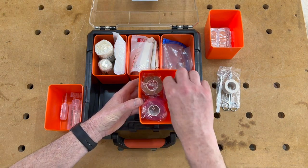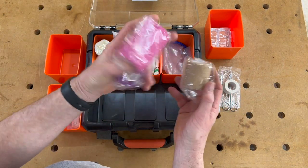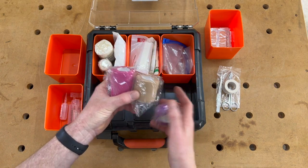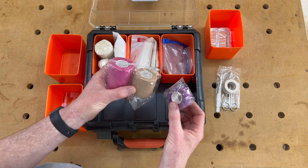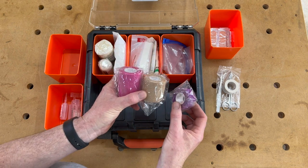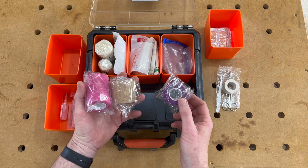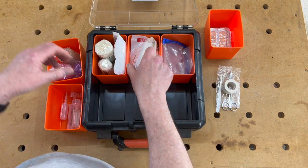But down here is the gold: cohesive bandages. I've got a few different sizes — three of them — let me pull those out so you can see. I've got three different widths: perhaps the narrow one for going around fingers, or wider ones for arms or legs. The joy of cohesive bandages, as the name might suggest, is that they stick to themselves. So you don't have to find a bandage clip or tape to keep them in place — you just wrap and you're good to go. I thoroughly recommend cohesive bandages in the workshop. You'll probably be bandaging yourself one-handed because you'll probably be bandaging your other hand.